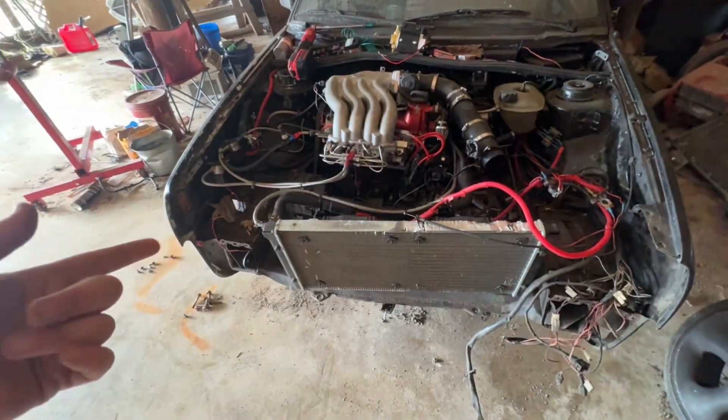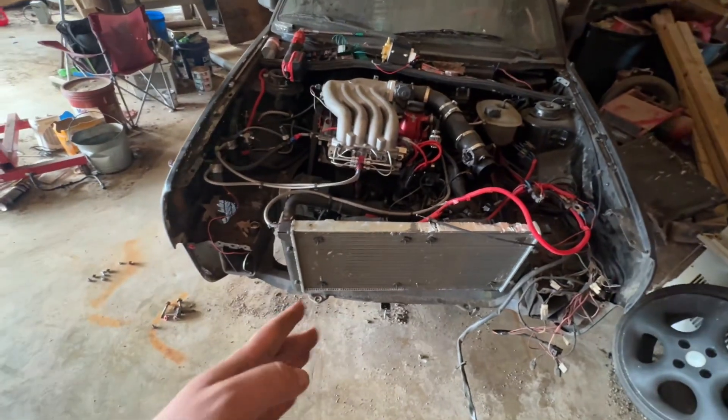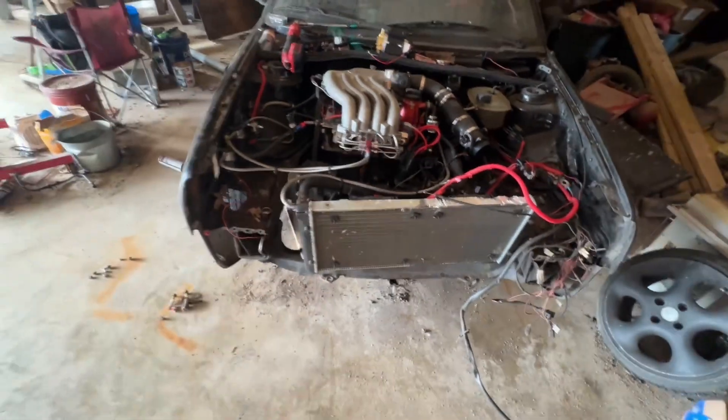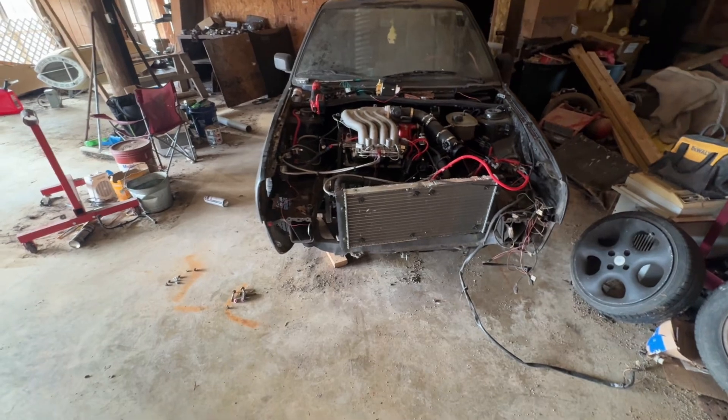It looks like a mess — it is a mess. I'm going to have to get a new radiator; I'll probably go to a smaller half radiator. Everything's coming out of the car, as you'll see, and we'll go from there.